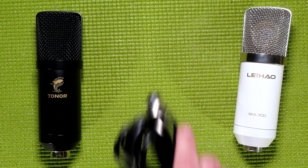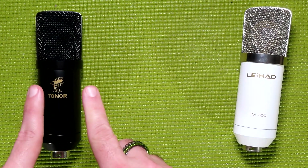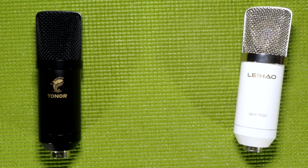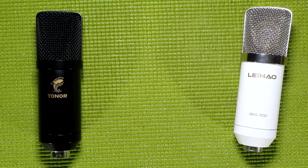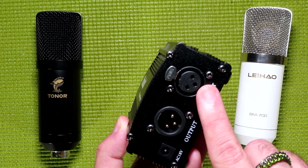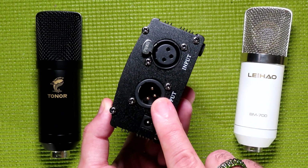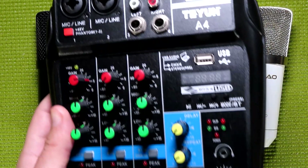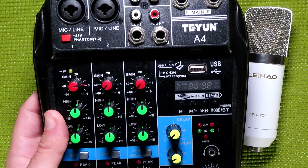However, with the TC20 it's not that simple — phantom power is mandatory. For those who don't know, phantom power is 48 volts of power run into the microphone to make it work. This is typically achieved using power supplies like this one, where you plug the microphone in and get the audio out to run into your audio interface. It can also be supplied by many audio mixers, including lower-cost USB models.